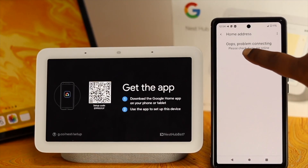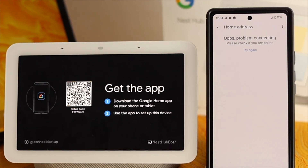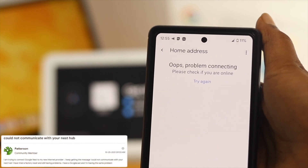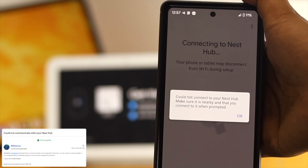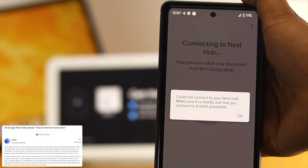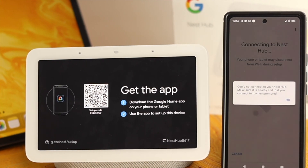Welcome back. If you have a Google Nest Hub and you're having a problem with the communicating error every time you try to set up with your iPhone or Android, don't worry. A lot of people are saying that while they're trying to connect it with their Android or iPhone, it shows them 'could not connect your Nest Hub, make sure it's nearby and that you connect when prompted.' This is such an annoying issue, but there are a couple of things you want to go ahead and take a look at.